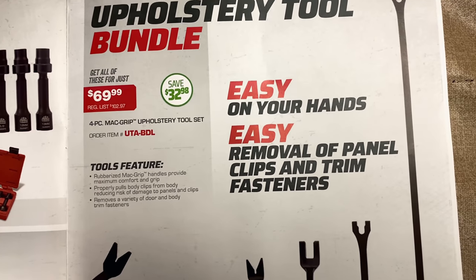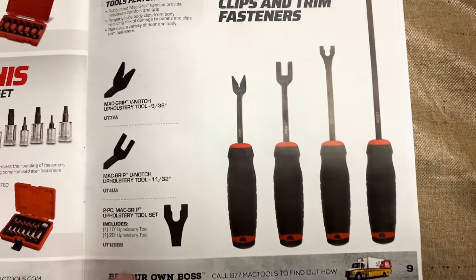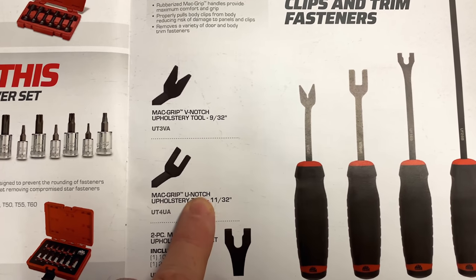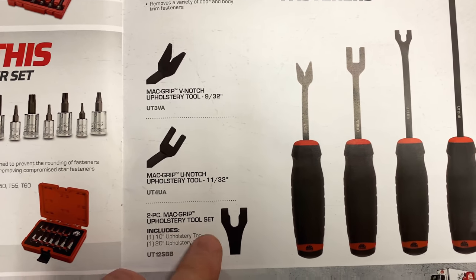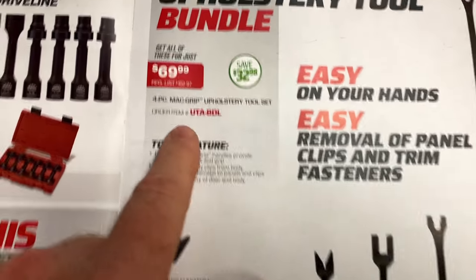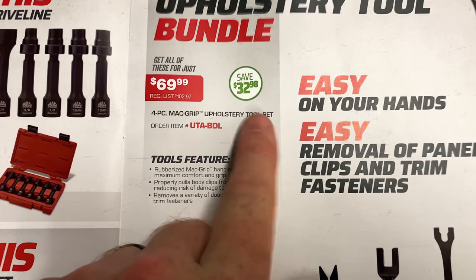Upholstery tool bundle — easy on your hands, easy removal of panel clips and trim fasteners. It's a four-piece set. It has the Mac V-notch upholstery tool 9/32nds, the U-notch upholstery tool 11/32nds, and the two-piece Mac upholstery tool set — you get a 10-inch and a 20-inch. So apparently you get one of each length with each one of these tips. $69.99, normally $102.97, you're saving $32. And they have the really comfortable Mac handles with them.